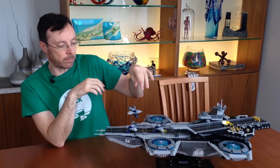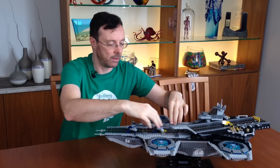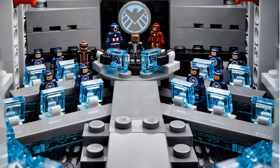Why couldn't Lego just give us more micro-heroes like Thor or Black Widow? Where are the villains? I want a micro-Loki. You can sprinkle the micro-figs across the deck of the carrier, or you can have them inside.